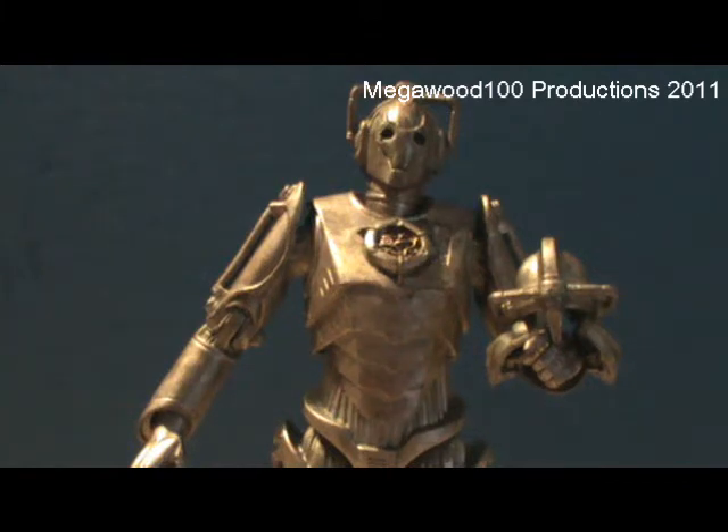My next review — I don't know what it will be. I have some Series 6 figures I haven't reviewed yet, like the Ganger, Doctor, Idris, Uncle, River Song, and Pandorica — even though that's Series 5. If you'd like to see these reviews, please comment below saying which ones you'd like to see.